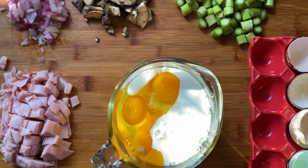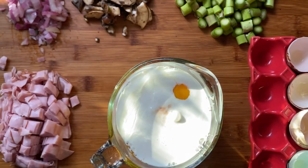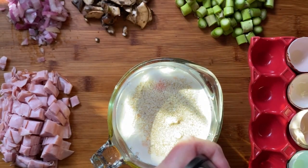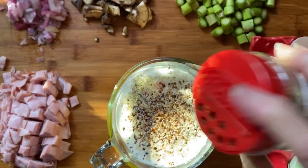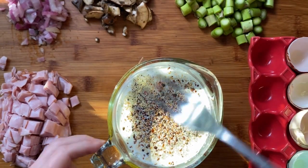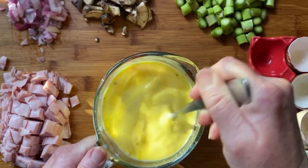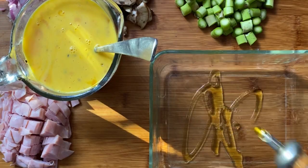I chopped up an onion, mushrooms, asparagus, and some salty smoked ham. I used eight eggs, about a cup of half and half, seasoning salt, cracked black pepper, and a few shakes of Aleppo pepper just to spice things up. I gave those eggs a whirl and used a little olive oil to grease the baking dish.